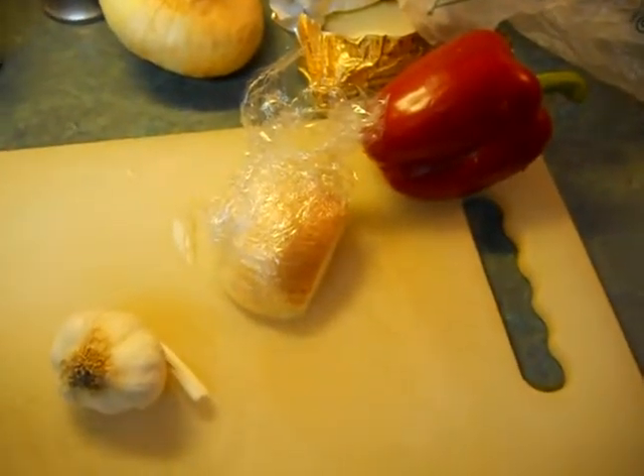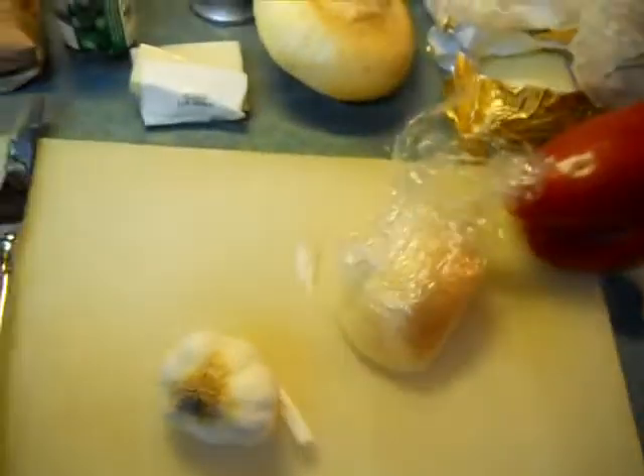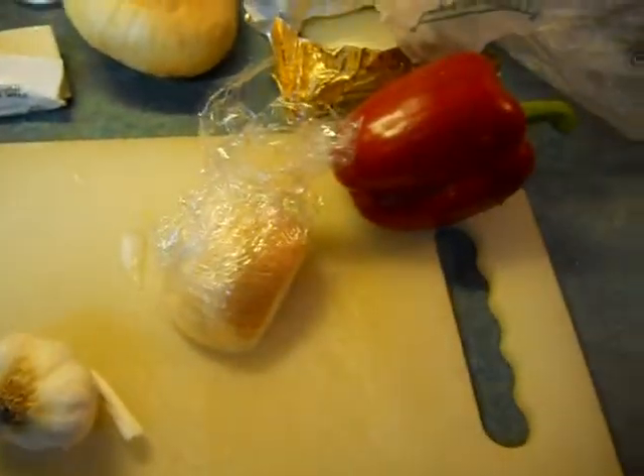I'm gonna make some Italian layered meatloaf. It's got some Asiago cheese, and it's gonna have a pasta cheese sauce. I need to get some water boiling over there.